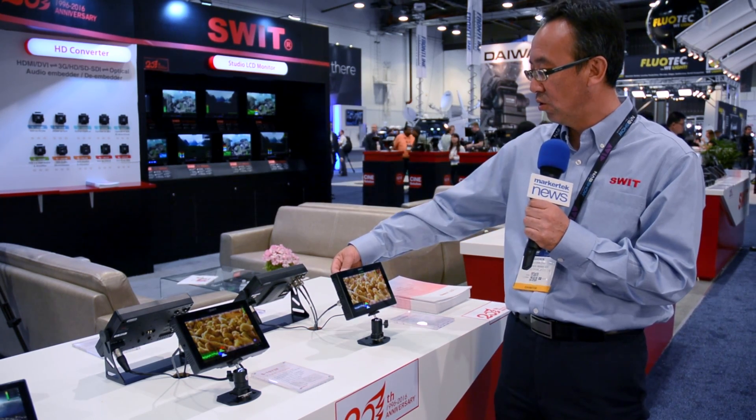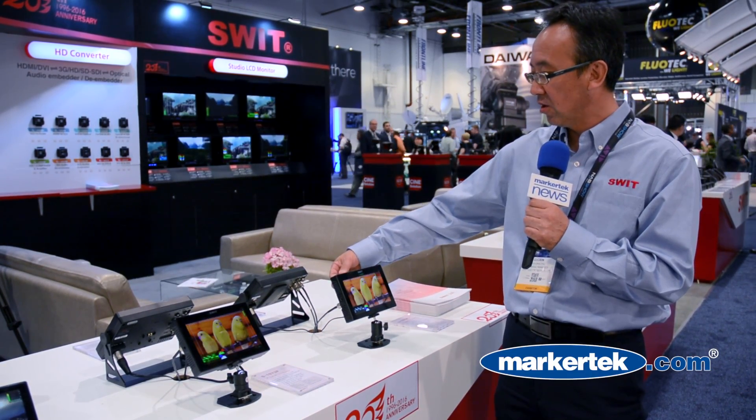The battery mount — we can change to different DV batteries. If you choose one battery mount, it's easy to change. It's a fast change, just two screws behind it. When you want to change it to another battery mount, just take it out and get another battery mounted.